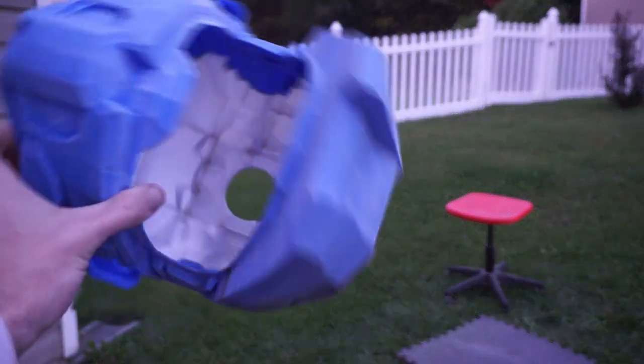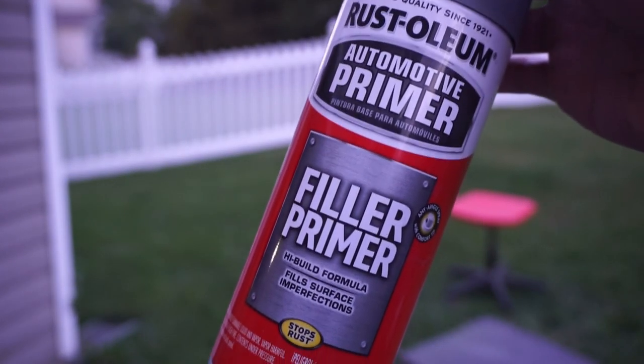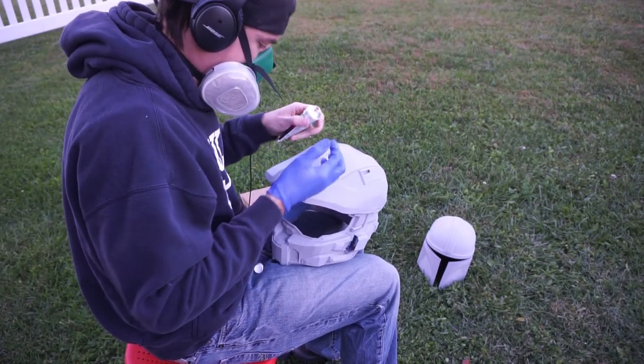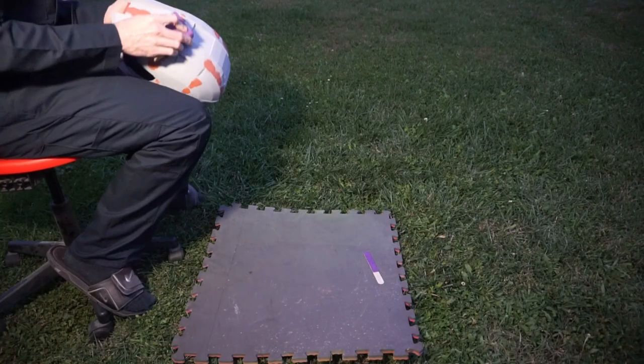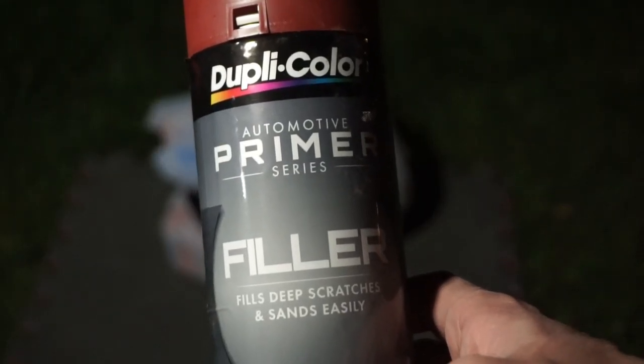After curing, I used 120 grit to sand and knock the layers down further, taking advantage of the UV resin filling in low spots. Once sanded to 120, I used Rust-Oleum filler primer in gray — you could also use Duplicolor filler primer. I chose gray because I knew I'd be using Bondo glazing putty afterwards to fill any remaining layer lines.